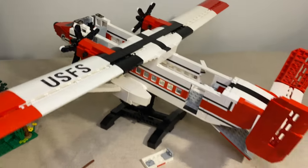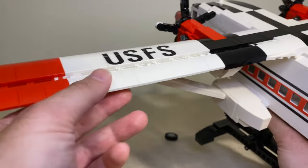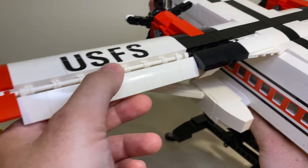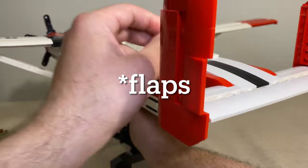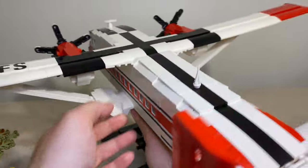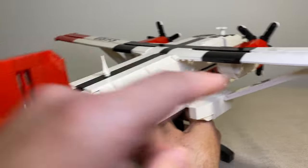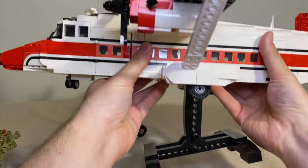A couple more things not to forget — right here on the wings, the ailerons or stabilizers, they also move. This is quite a nice attention to detail, and the same thing on this side as well.